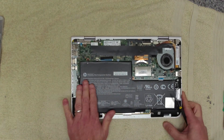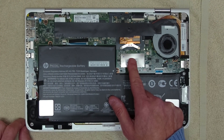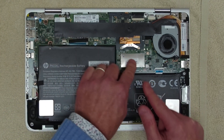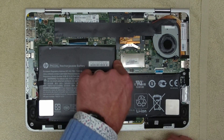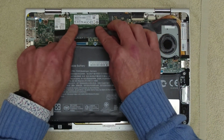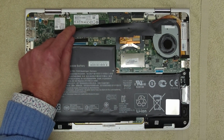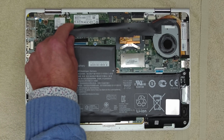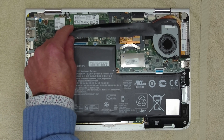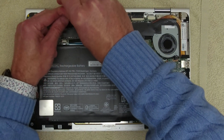So what have we got inside? It's an enormous battery. That's the memory. Drives over here, so let's have a look at that. Wi-Fi card's here. So that's got to be the memory under there. Let's now get this drive out and see if we can replace it.